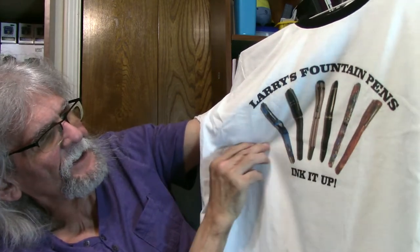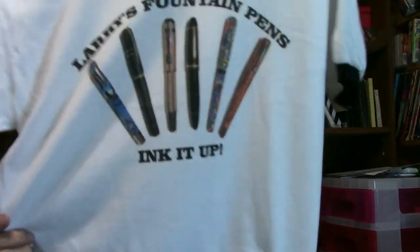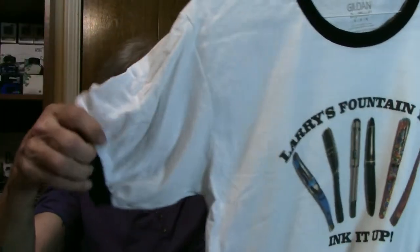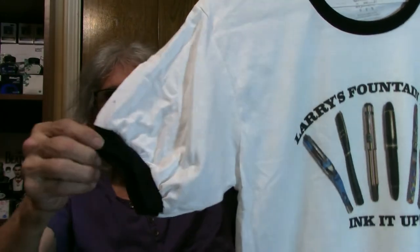So there you go. Both are Jim Heinz Pens Creations, and Fountain — Larry's Fountain Pens and Ink It Up. And I like the t-shirt, the way it's made.